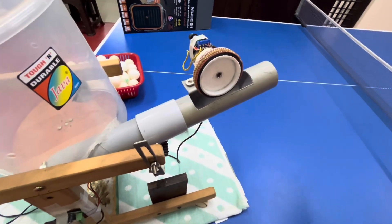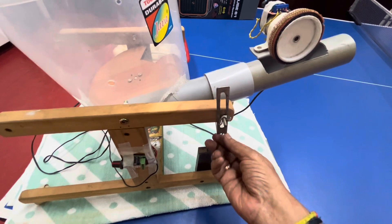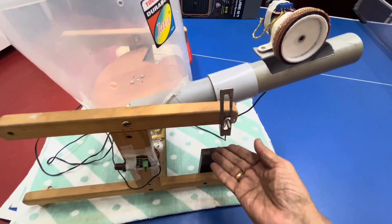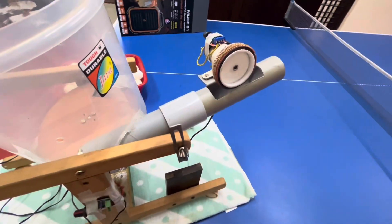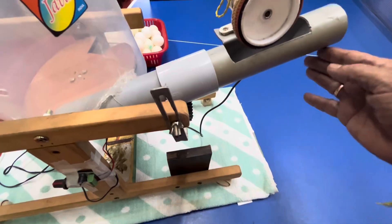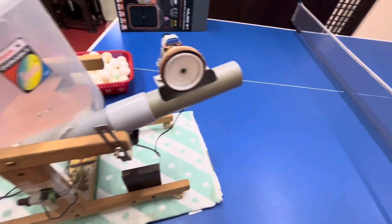Even the arm can be completely lowered to serve. There's one pitch here and another pitch there. You can see how the angle can be adjusted — either lower or higher. So this can shoot the ball directly, or if you lower the complete arm, it will take one pitch here, one pitch there, and it also serves.